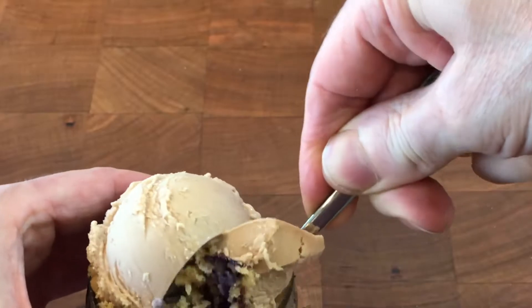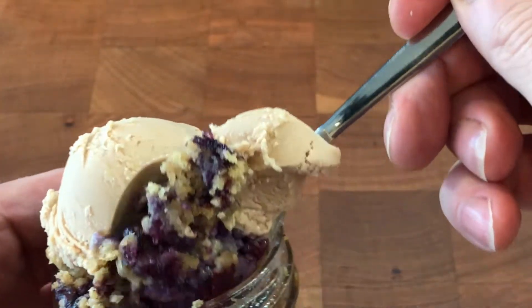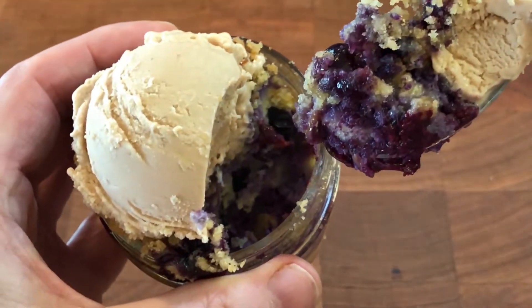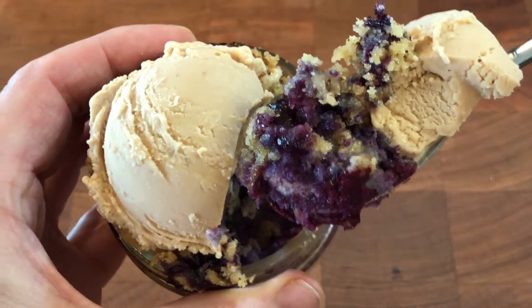A blueberry lemon buttermilk buckle is a simple breakfast batter overfilled with fruit and cooked with cookie dough on top to create a crumble texture, and baked on butter to create a shortbread cookie crust. The Demerara ice cream melts into the buckle and adds that earthy, candy-like touch.